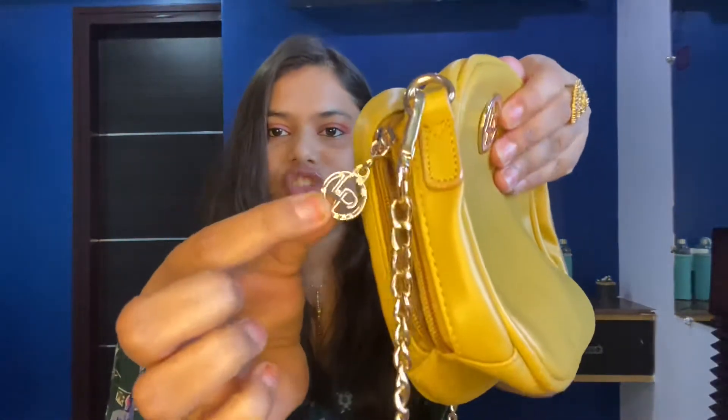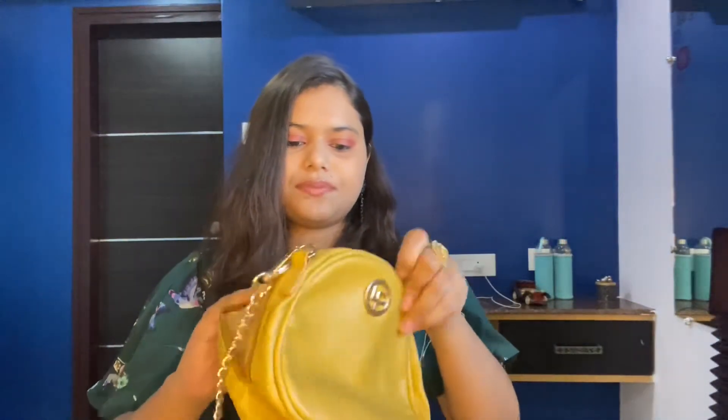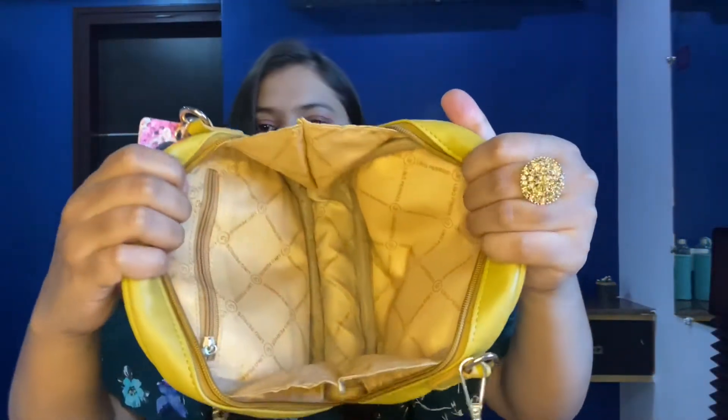You can remove the strap and use this as a pouch as well, so it's your choice — sling bag or pouch. Inside, it has beautiful branding detailing. The interior is quite spacious — you can keep all your makeup, your phone, and everything. It also has a small zip pocket inside.